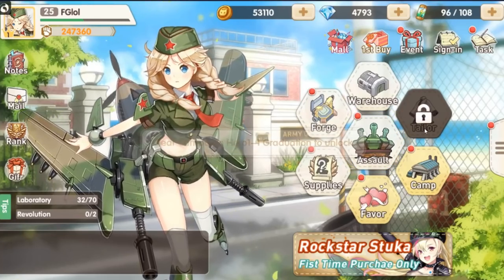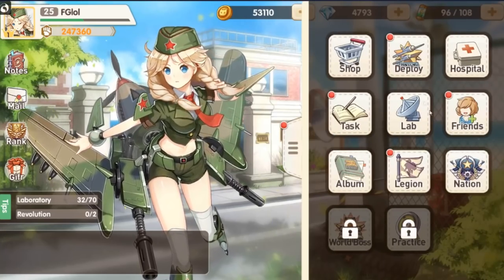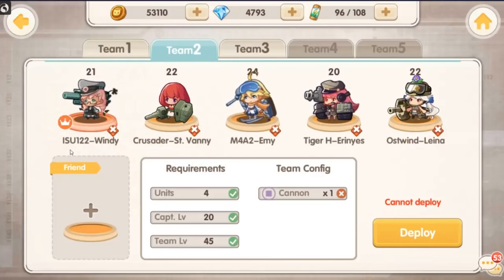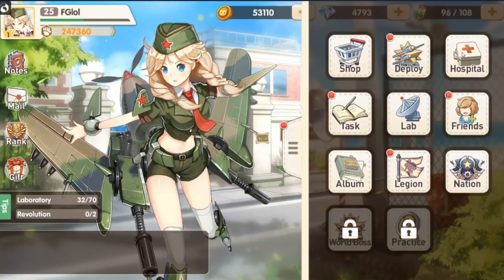There is a tailor here so you can actually unlock different costumes for your waifus. Of course this game has one of those modes where you send your characters out on missions and they come back in like five hours with rewards and things like that. So what else does this game have? It has a hospital.